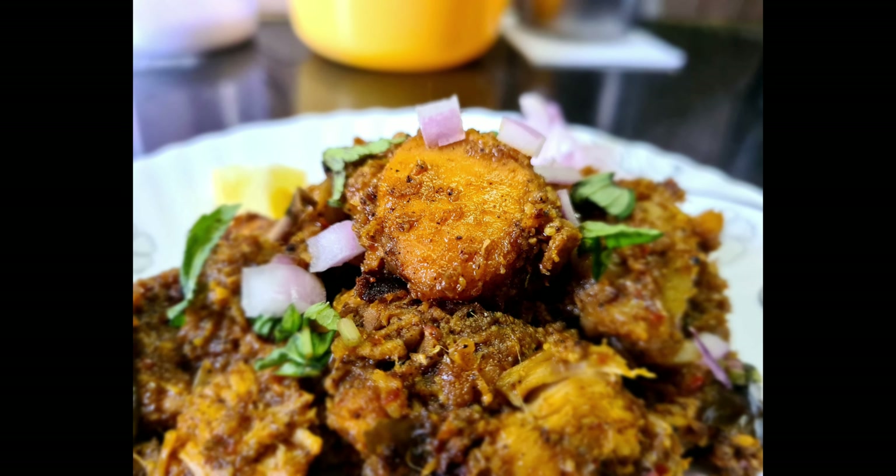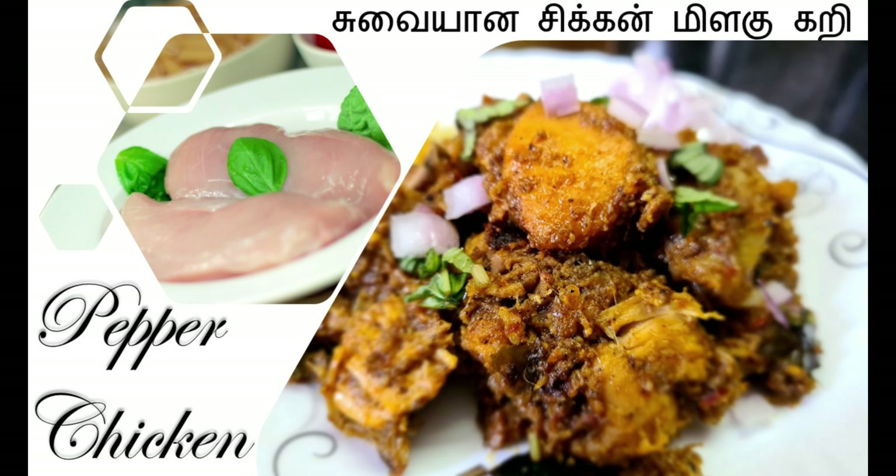Pepper chicken is super! So friends, this recipe has been a lot for you. Please try it and share it with your friends. If you like this video, subscribe and click the bell icon. Thank you all for watching! Bye!